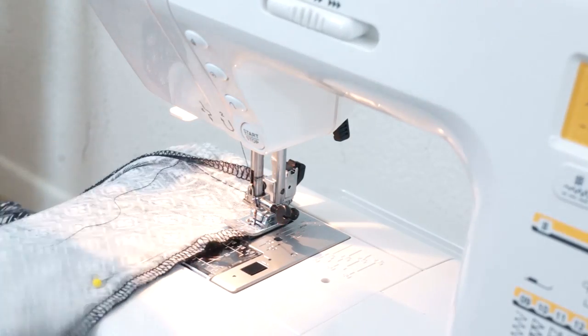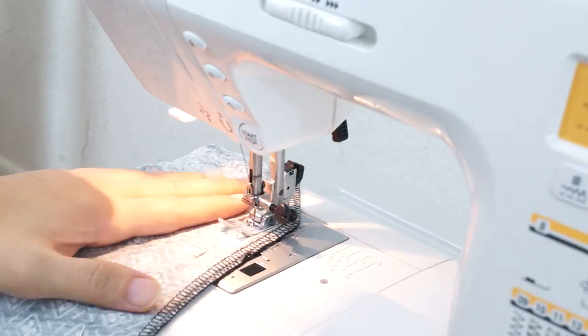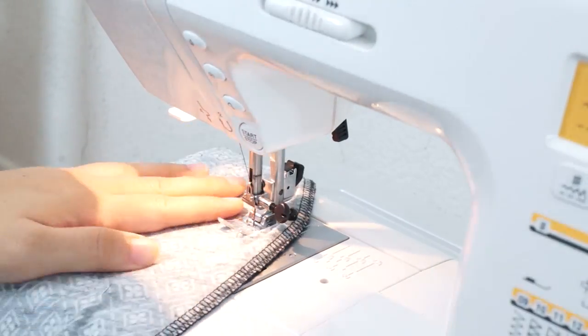After the pants are fitted on one leg, go ahead and sew along the markings. I like to start at the original side seam and then blend it out to where my markings are.